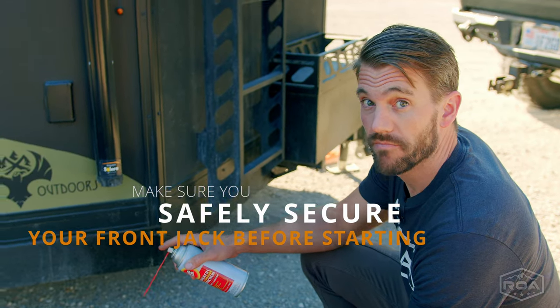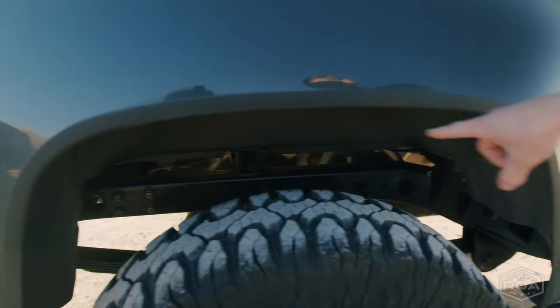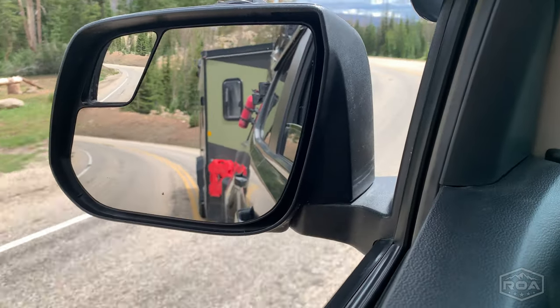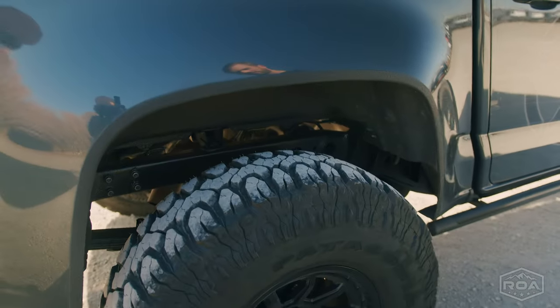I've been using this product for years. If you take a look, you can actually see on my frame and my leaf springs — I just went up to Idaho, probably 300 miles up and back, went through a rainstorm — and look at it, it looks great.